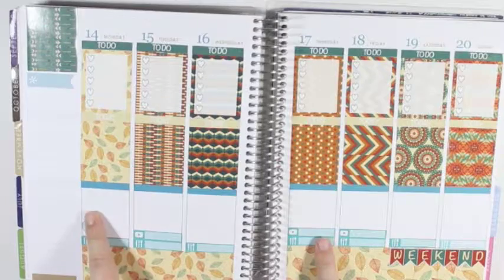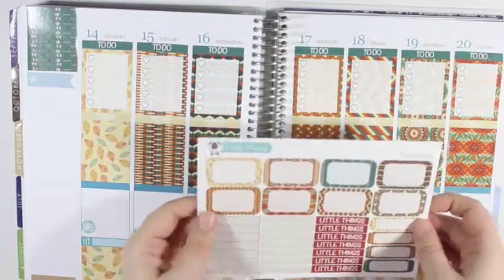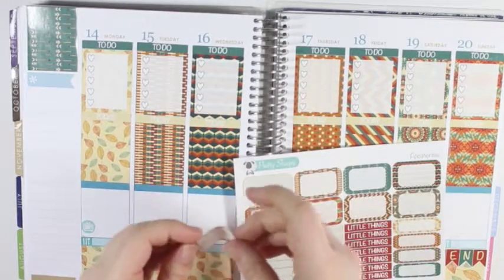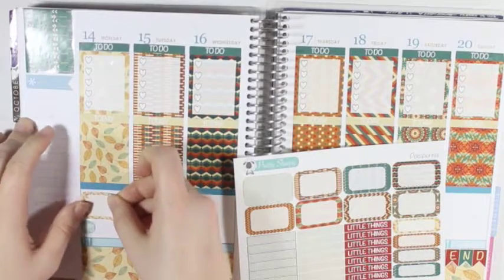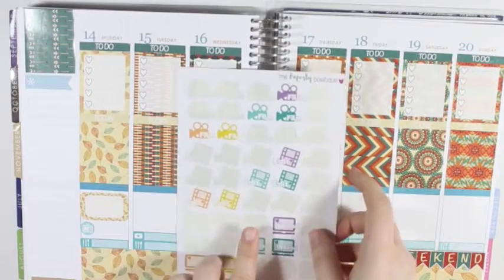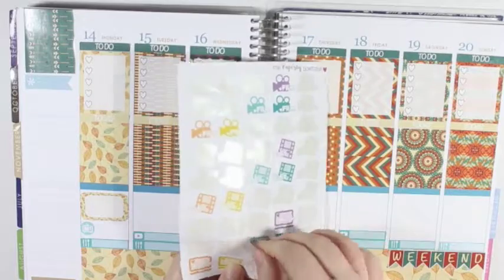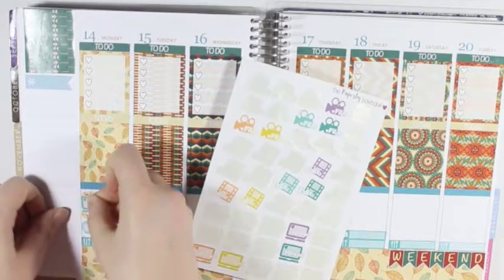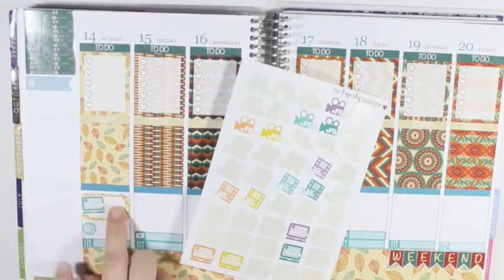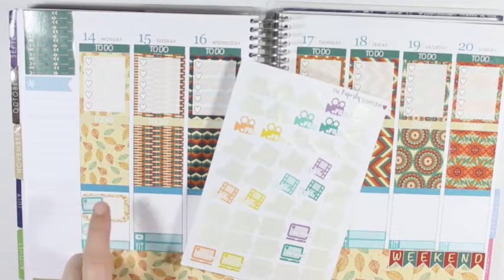Now that I have the TV show down, I am going to go back to Monday and take a half box — I think just the one that is in the same pattern — and put this up at the top. And then I am going to grab my Paperly Boutique Film, Edit & Upload stickers, and grab this color and put it right there. And that will be to mark my plan-with-me that you are watching right now.